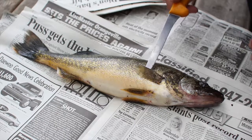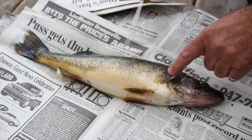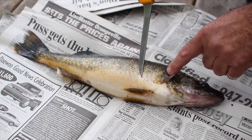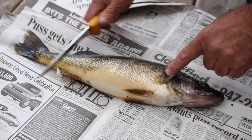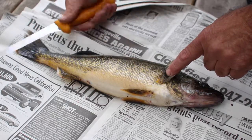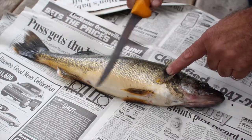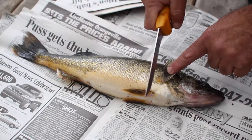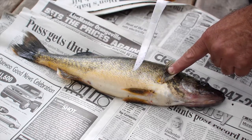Before we begin, I want to make sure you understand a few things. First of all, this is a pickerel and it has scales. If you want to leave the skin on this fish when you cook it, you have to remove the scales. You would do that by getting a knife — maybe not as sharp as this — and just moving it back against the scales. I like to take the skin off, so I'm not going to worry about the scales. I'll skin it later.